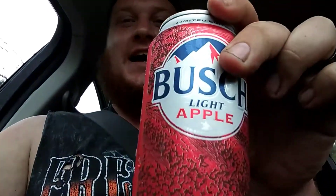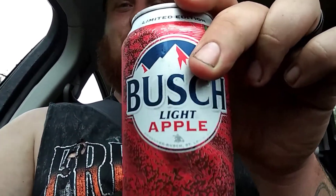Ladies and gentlemen, I have been trying and trying to find this ever since I first heard about it on Facebook. As you've seen in the title of the video, we have found Busch Light Apple. Yes, ladies and gentlemen, we had to drive to Virginia — all the way to Martinsville — to go get it. So today we are going to try it for you.